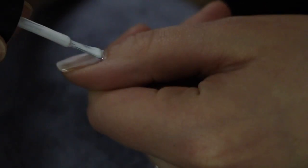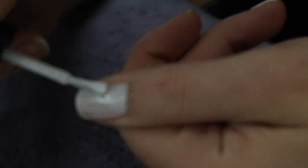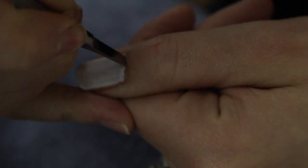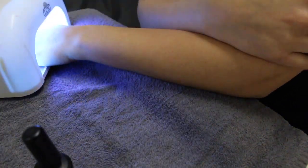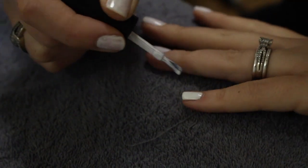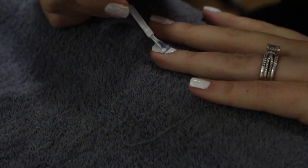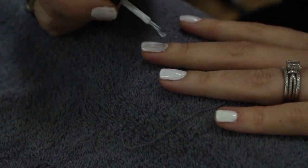Once we have all of the first layer of shellac on, we're going to go ahead and pop our hand back into the light for another 190 seconds. I'm using a UV light, which is why it's that long. Now we're going in with our second coat and as you can see we're definitely increasing the opacity on this color.